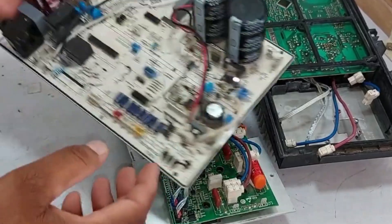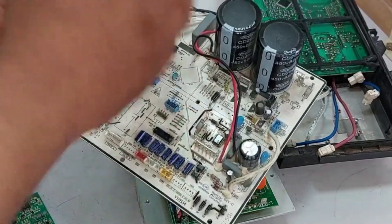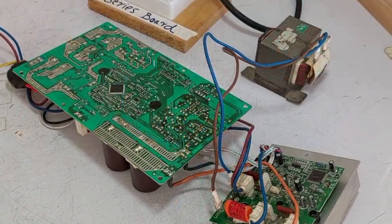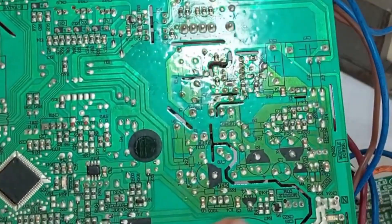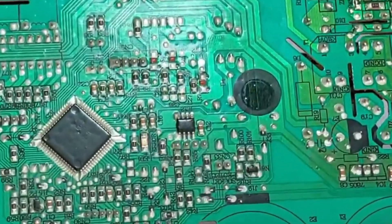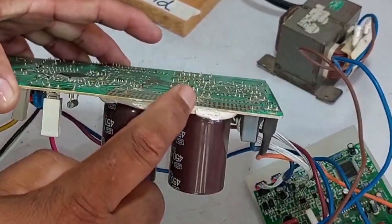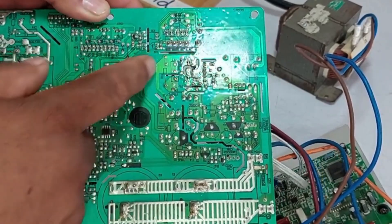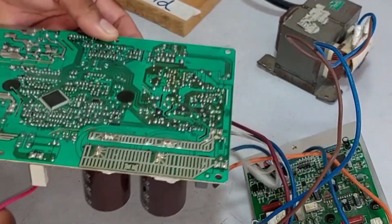On the other hand, this PCB can be tested directly — we can check it without the IPM PCB and measure voltages to confirm whether it is functioning properly or has faults. We'll supply power again and check the backside of the PCB. There are two LEDs here. LED number 2 will turn on if power is reaching the capacitors, indicating the system is receiving electricity. If LED number 1 doesn't light up, it means the SMPS isn't working, which prevents the microcontroller and other components from receiving power.